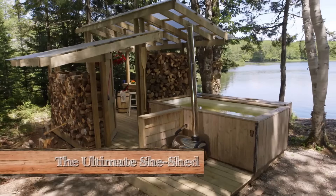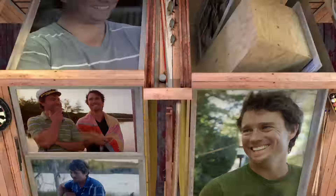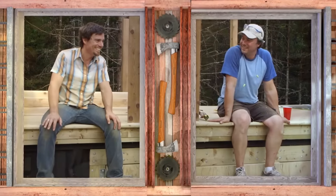This weekend, we're building the Ultimate She Shed. I'm Andrew. I'm Kevin. Welcome to Bro Jacks.